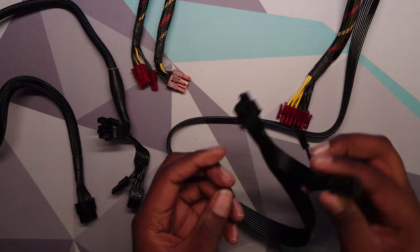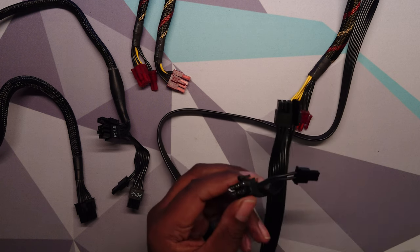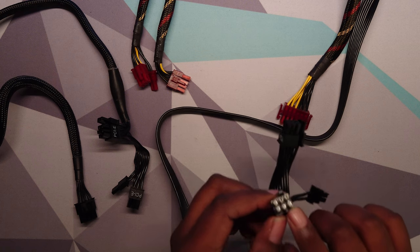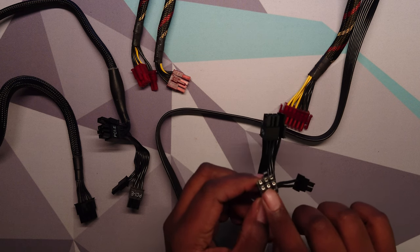If you combine that, the one 8-pin connector has a rating of 252 watts. The 6-pin connector strangely has a rating of 288 watts. That's mostly because the manufacturer actually derates these connectors based on how many pins you have — so the more pins on the connector, the less each pin is allowed to carry.